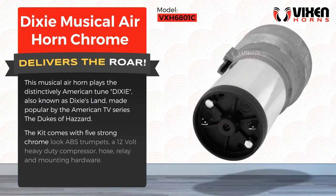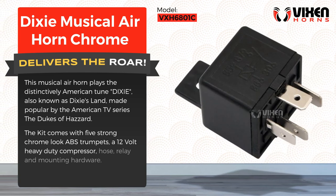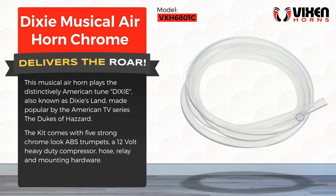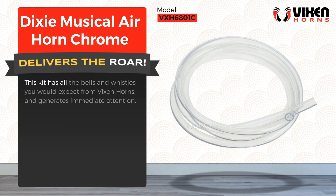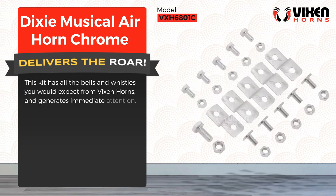The kit comes with five strong chrome-look ABS trumpets, a 12-volt heavy-duty compressor, hose, relay, and mounting hardware. This kit has all the bells and whistles you would expect from Dixie's horns, and generates immediate attention.